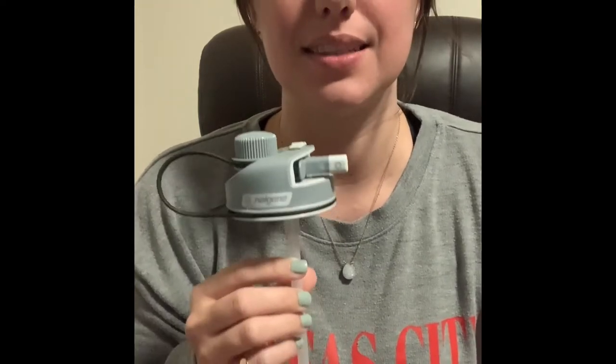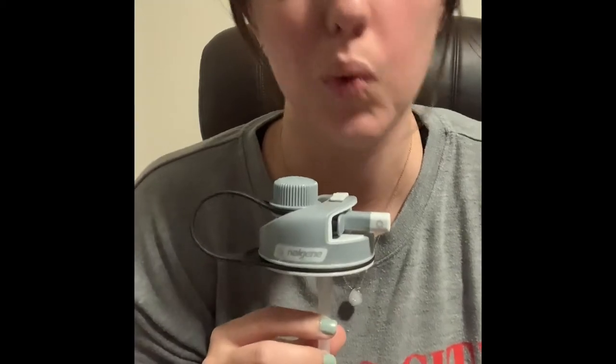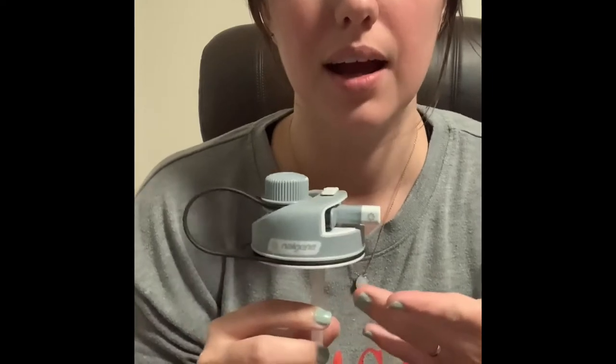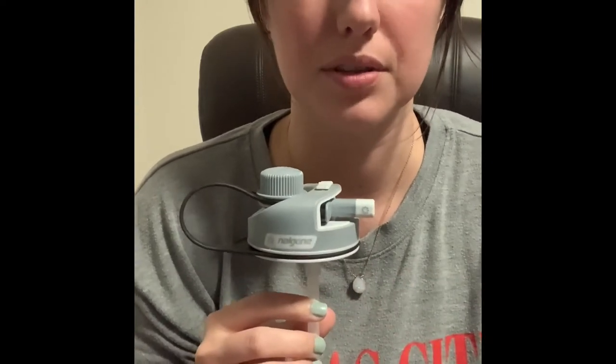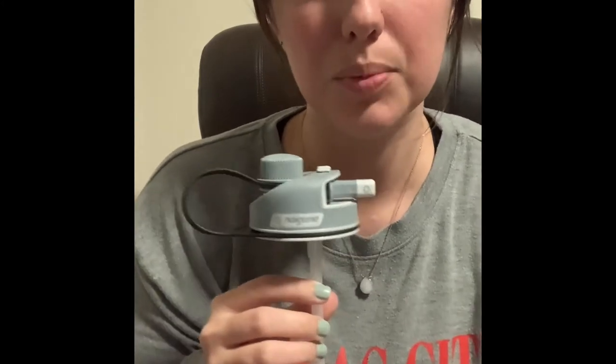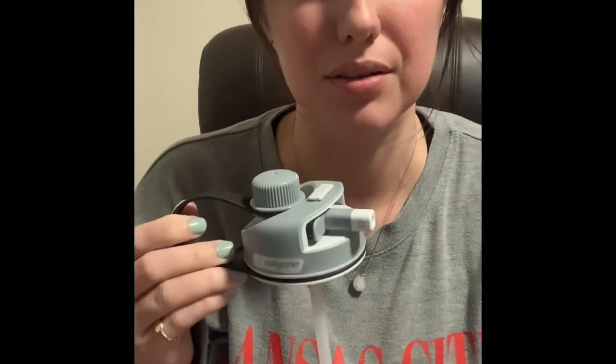It is $6.60 on their website right now in 2021 and to me that's not a bad price for what they're trying to offer. Relative to their bottles, that's probably half of what a water bottle costs, so it could be considered a little pricey, but I think it's understandable that the price is $6.60.